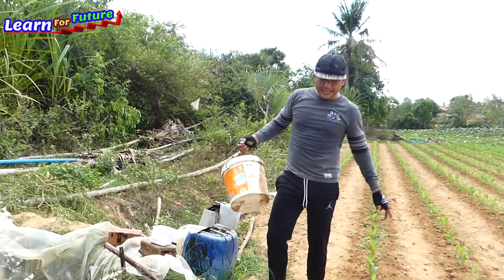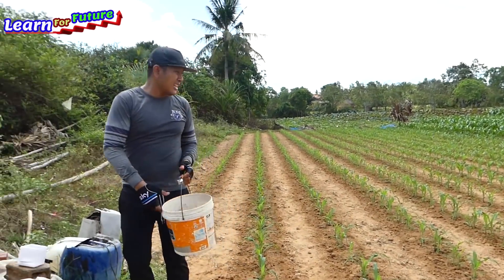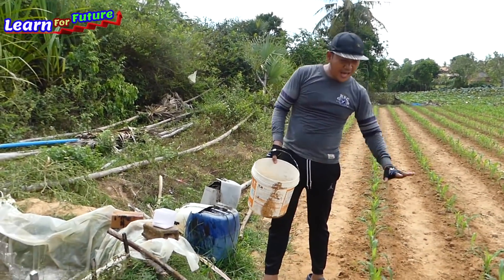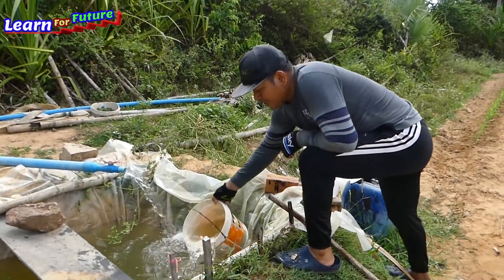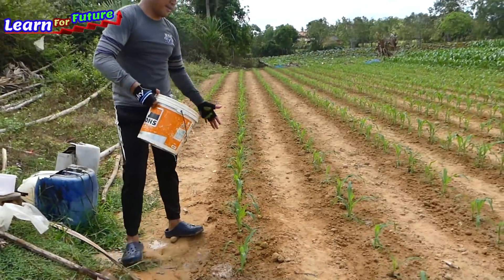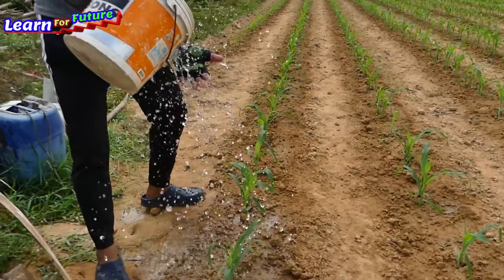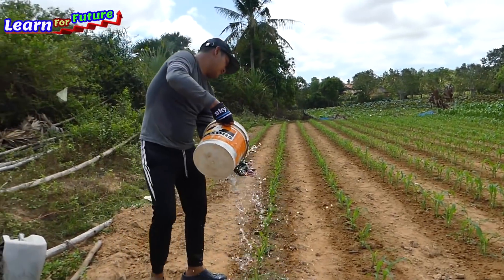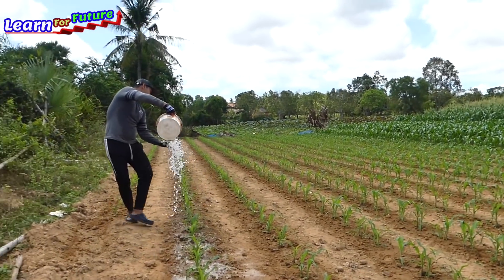This is very young corn, so I cannot just leave the water flooding into this — it will flood and then dry out. So I just store water here and use something to let only a little bit through. No need for too much water because it's very young, about one week old corn only. If I flood it with water, it will dry out soon.